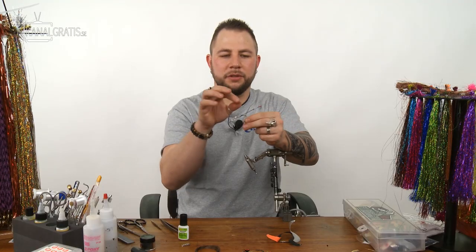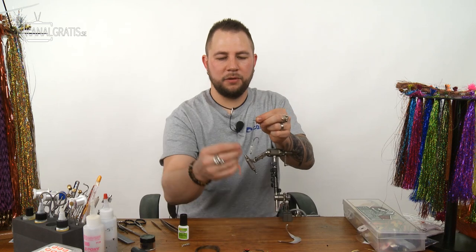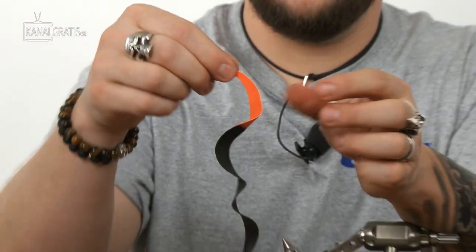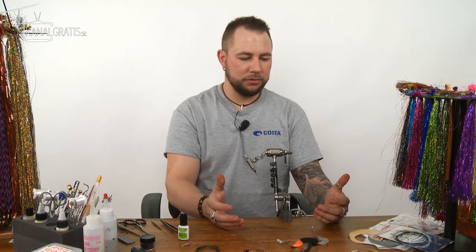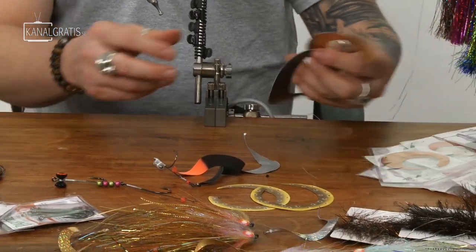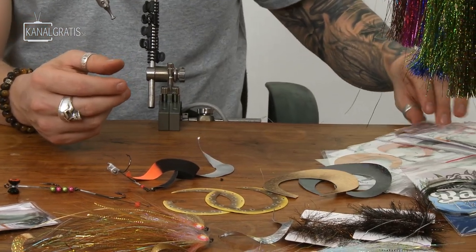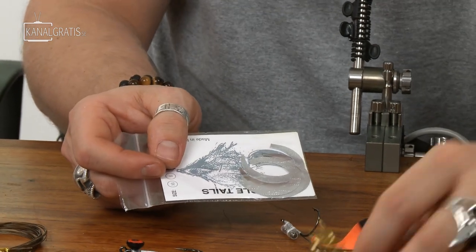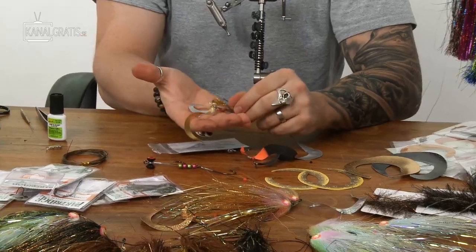Now you can simply take your choice of wiggle tail, loop it in, and you have an excellent setup. Wiggle tails come in a whole variety of colors — you can have them custom painted, big wide ones, or small ones that are excellent for perch and brown trout.